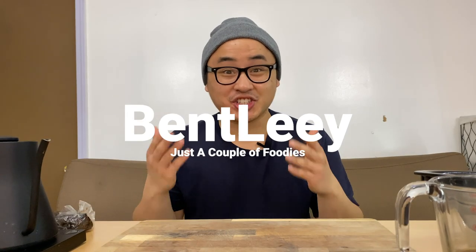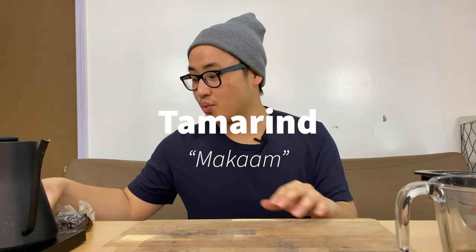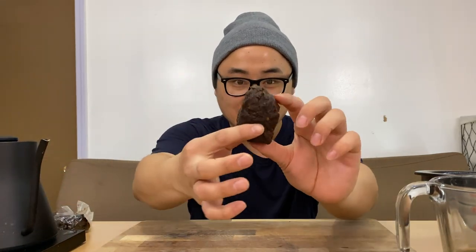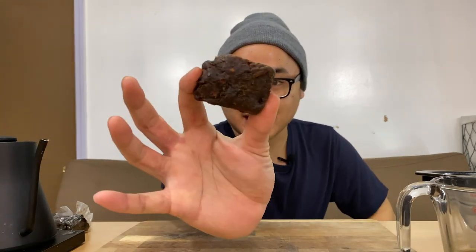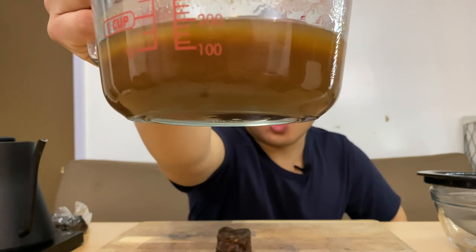Hi guys, it's Benlee here and today we are showing you how to break apart tamarind. We are going from this nice block of tamarind pulp and turning it into this.